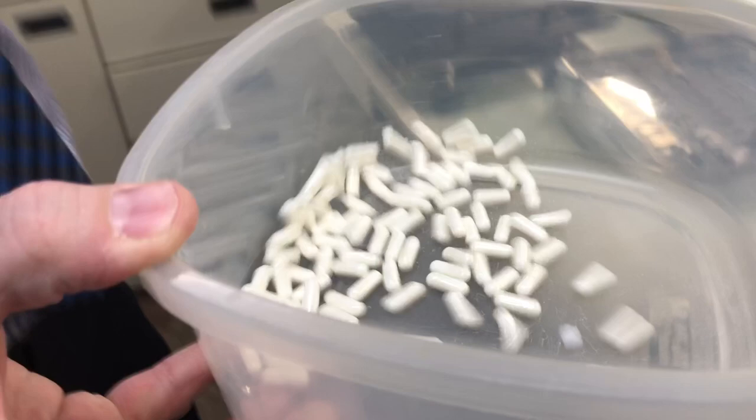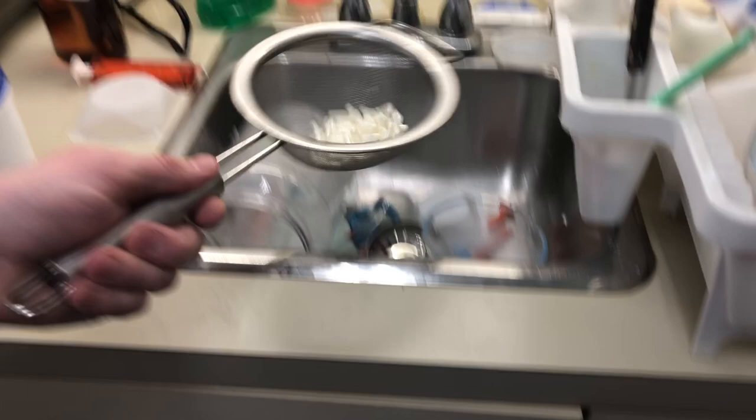Those are the capsules ready to go — seven and a half milligrams. The reason why we're making these is that even though seven and a half milligrams is commercially available, the patient wants it with none of the filler that's in the commercial product, because they're having a reaction to it. That's how you make capsules, and thanks Adam for filming this for us.